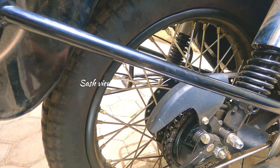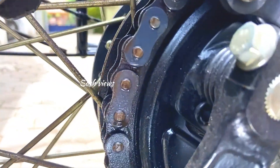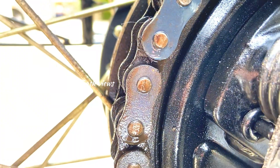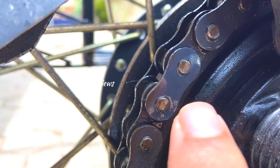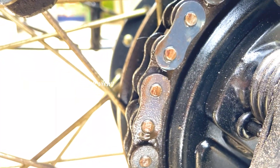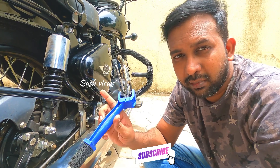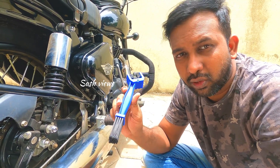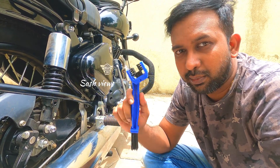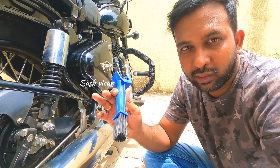Then we have to clean with the brush. These are all cleaned in the same place. Clean it up after 1 to 2 minutes. You will use it to clean the pump area. Now spray it again, then clean it. This brush is also used to clean the motor sprocket area.